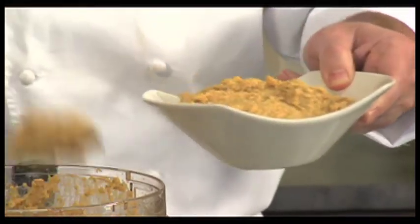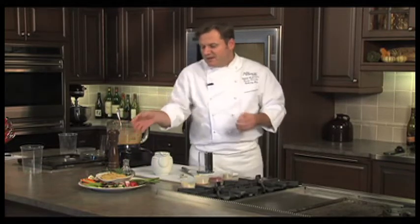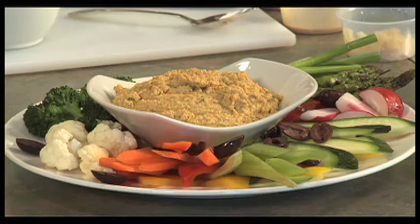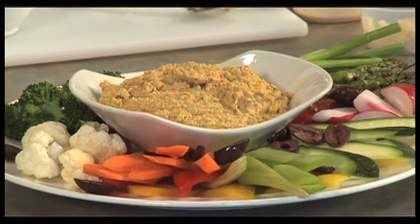We'll add another spoonful on top and garnish with some fresh cilantro, then plate it up with lots of fresh vegetables. This is a great snack for your family or friends while watching TV, sports, or a movie. It'll take you away from those over-processed dips that are loaded with sodium and preservatives that are bad for you.